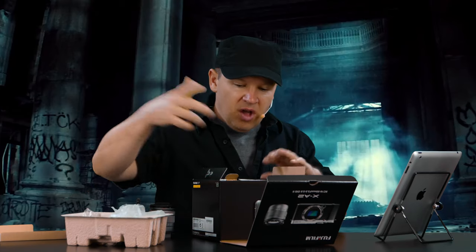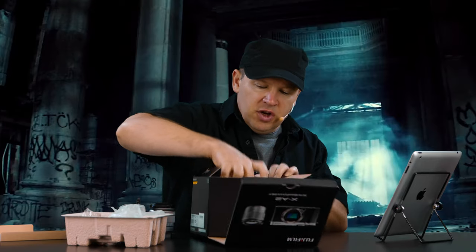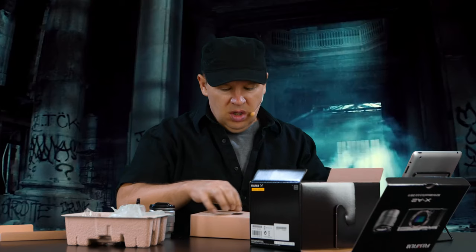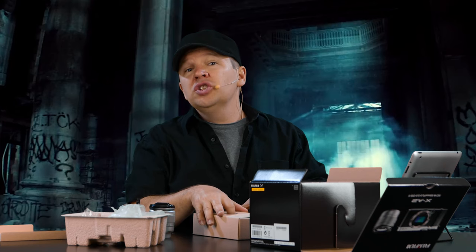This might be good for a little bit of vlogging, or when I'm doing Q&As and viewers are writing in with questions. That might be a great camera to take with me for good image quality — nice, light and small. We'll have to see how the image quality is out of the video, because it hasn't typically been Fuji's strong point, but I think they're getting better and better at it.